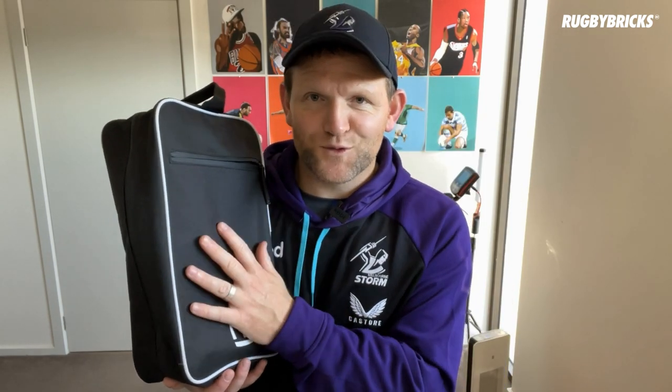Because of the waterproof zips, this pocket is also going to protect your phone, your keys, your wallet, and anything else you want to store in here. Especially on those muddy fields when your boots and other rugby items are really muddy, it's really good to have a clean pocket for all your valuables.